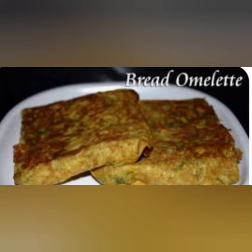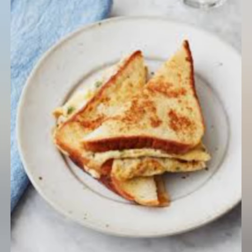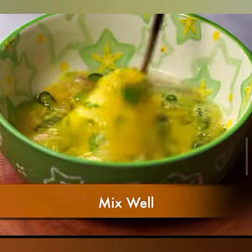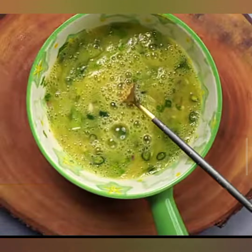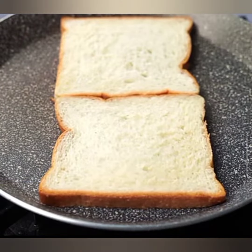Step 1: Preparing the Ingredients. Before we begin, let's gather our ingredients. You'll need X eggs, X slices of bread, X tablespoons of butter or oil, X small onion finely chopped, X bell pepper diced, X tomato chopped, salt and pepper to taste, and X teaspoons of dried herbs, optional.